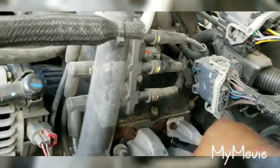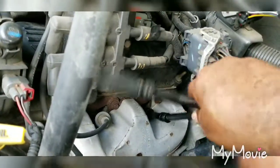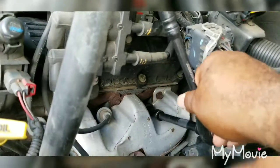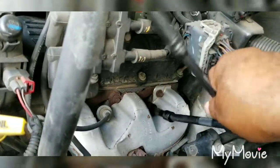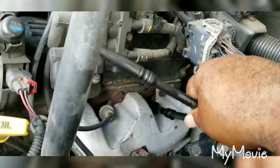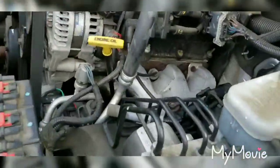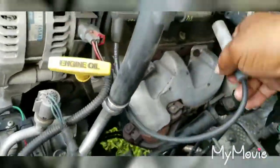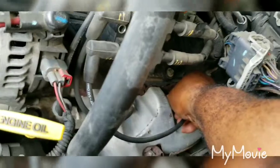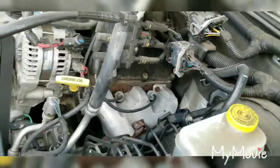Okay, so get that other one back in there, tighten it up good. Then pull that out, grab the boot, put the boot on there. Get it on there pretty good, and once we get that on there, we are done.